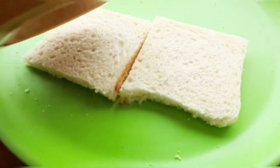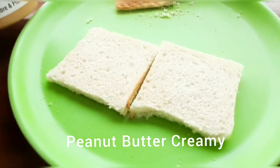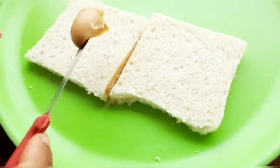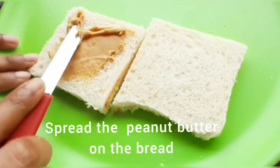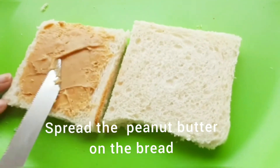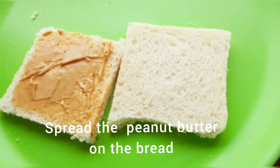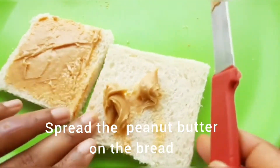Our breads are trimmed. Here I took peanut butter — a creamy one — and spread it evenly on the bread. As I said earlier, this is a very quick and easy breakfast recipe. Within five minutes you can prepare this healthy and yummy breakfast.